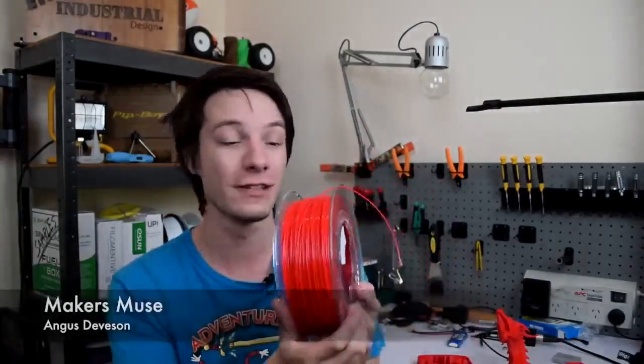This filament is recycled and therefore it's great for your conscience. You don't feel guilty, but also it's cheaper. The Filamentive RPLA is actually quite well priced. That looks fantastic — that's the RPLA from Filamentive. I am super stoked with how well this prints, especially considering it's from recycled resources.